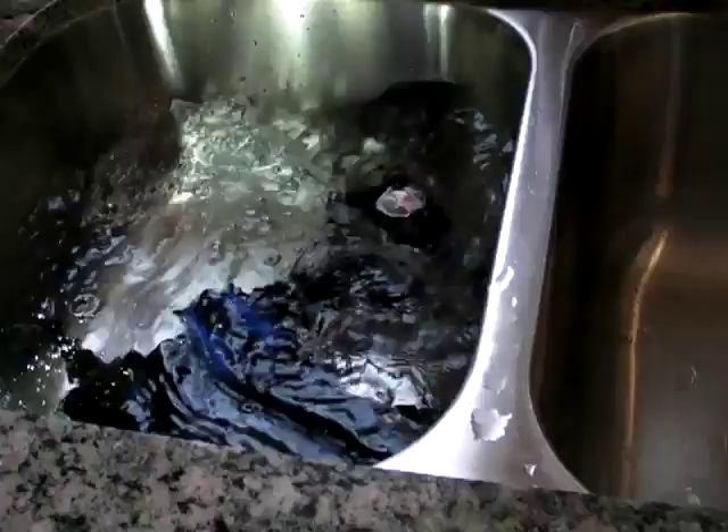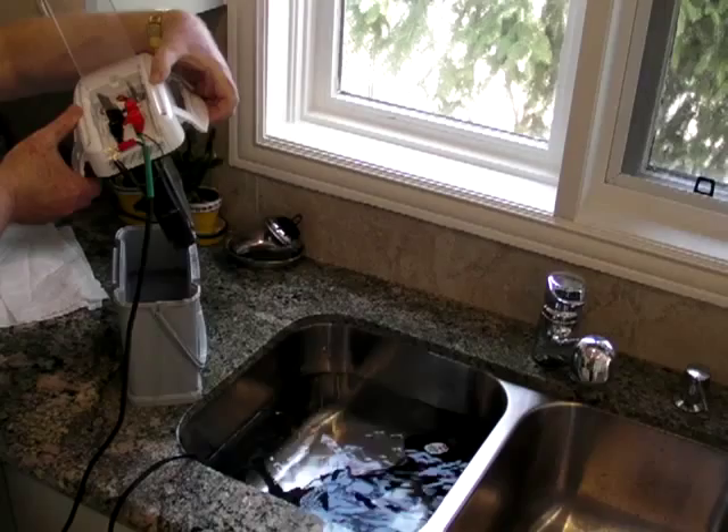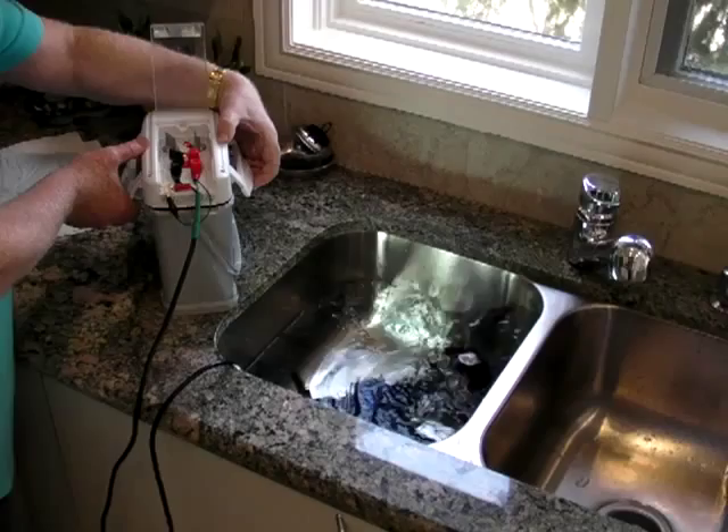If I take it out of the water, that's it — the battery doesn't work. I put it back.